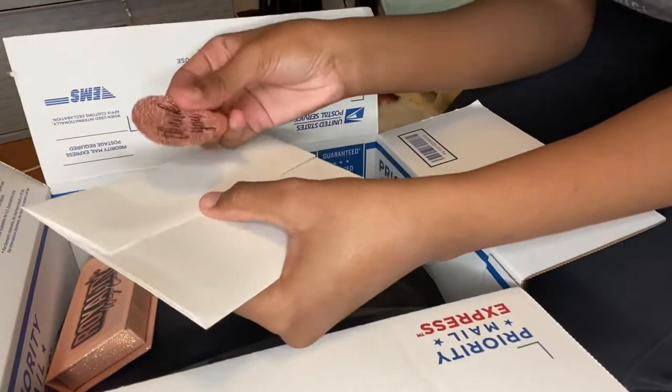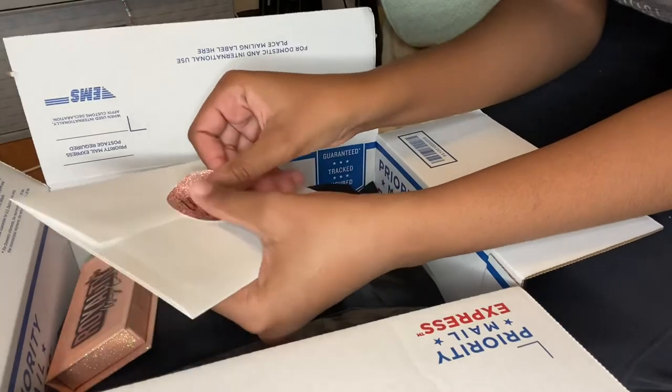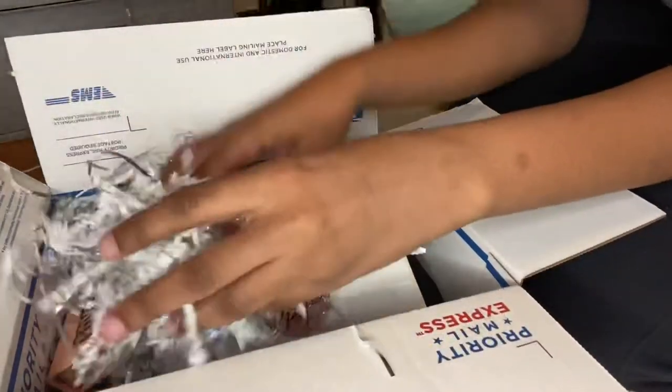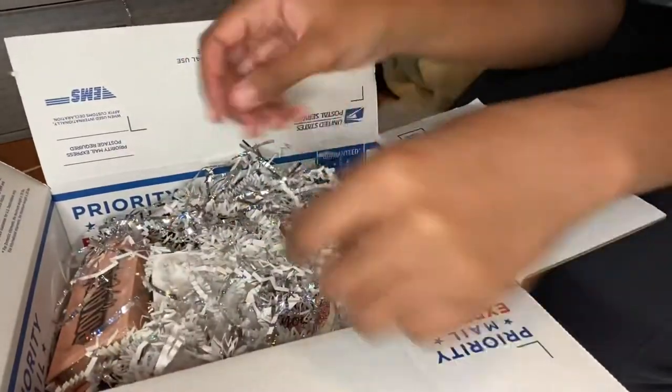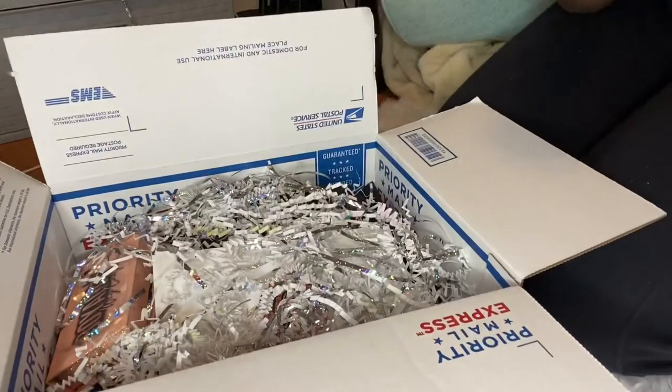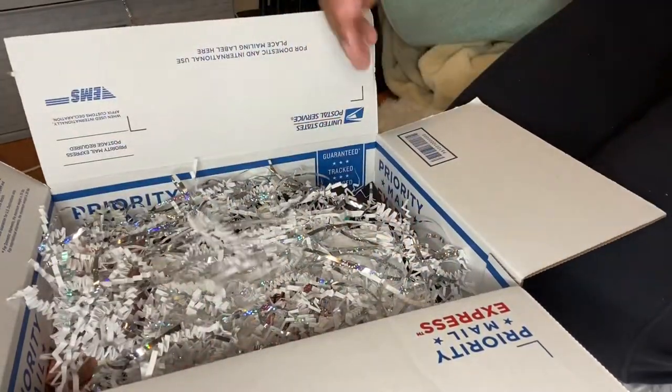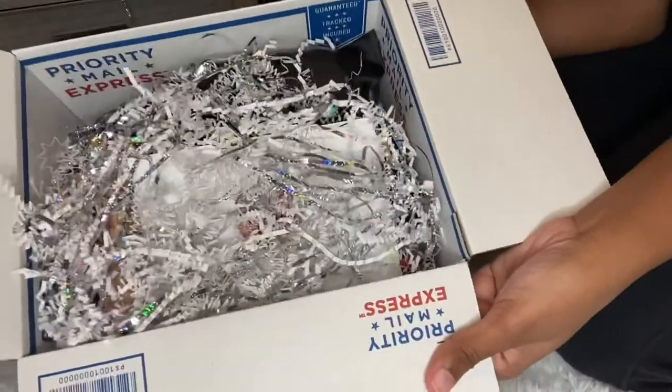After I have everything nice and flat and organized, I go in with this little decorative paper — I'm not really sure what it's called but it looks really cute. Packaging is important, so you just want it to look really nice when they open their package. You don't want it to be boring, so that's why I add this, but it's not really necessary.